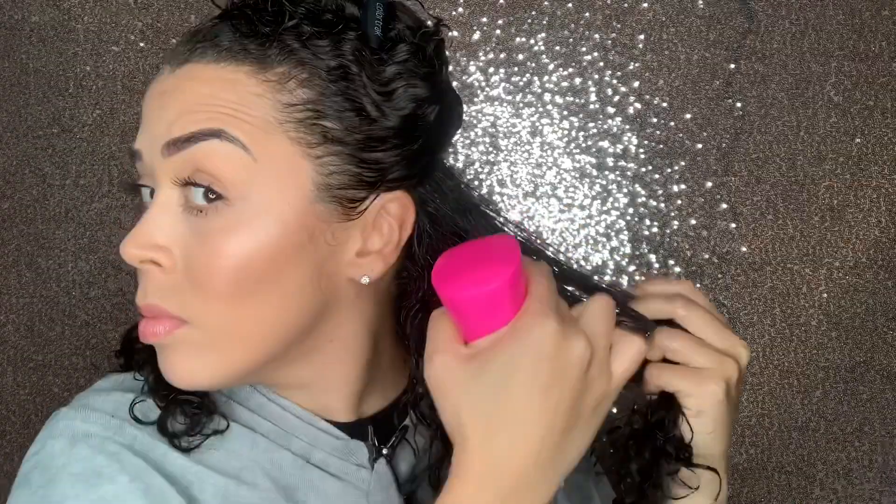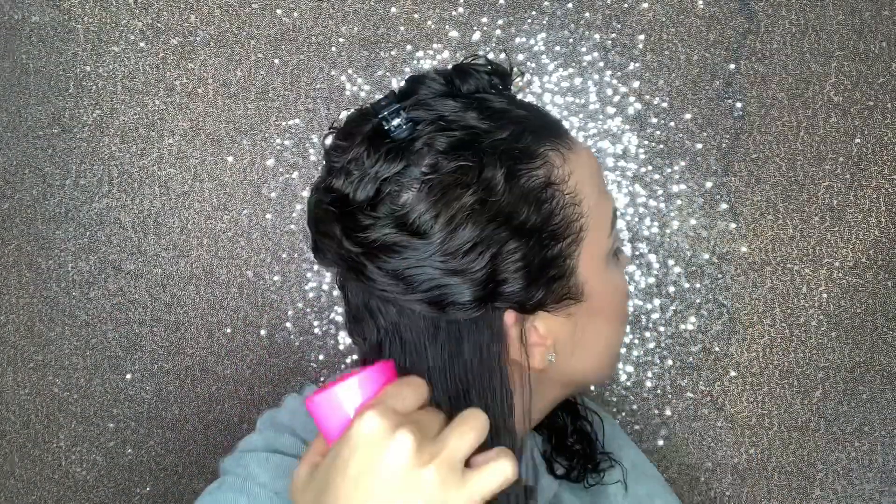I sectioned my hair off into two sections — typically this is what I do. Make sure when you're applying the gel, your hair is soaking wet. This will ensure that you get amazing results.